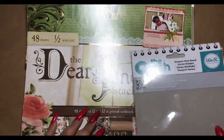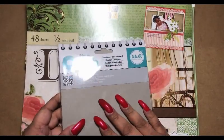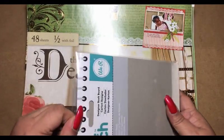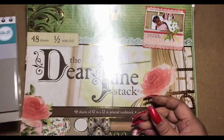This is Andrea here and we are off to a whole new mini album. We're going to be doing a 6x6 mini album and I had this leftover chipboard which is 6x6 that I got with my Cinch machine.